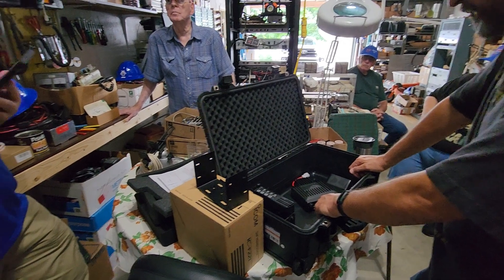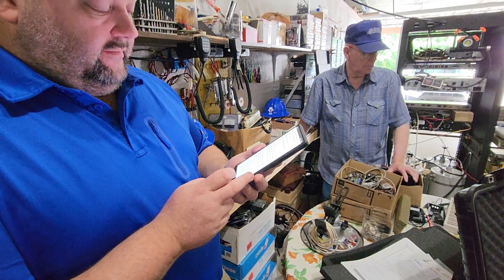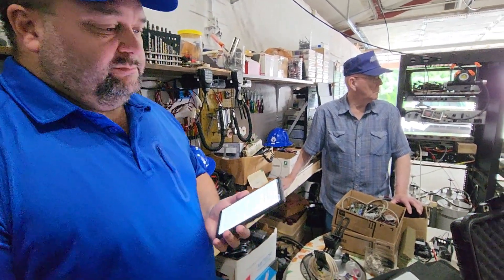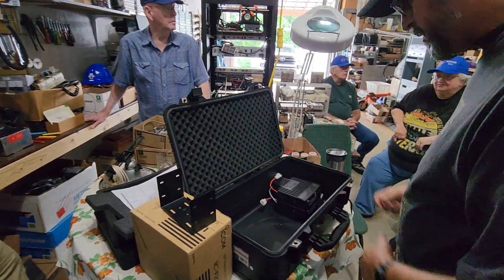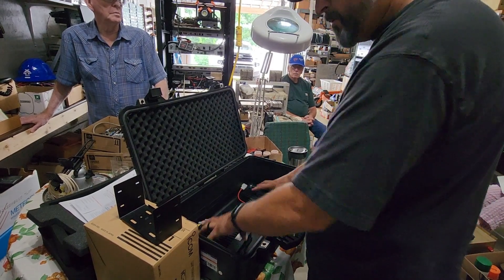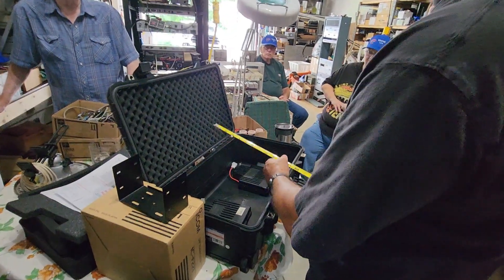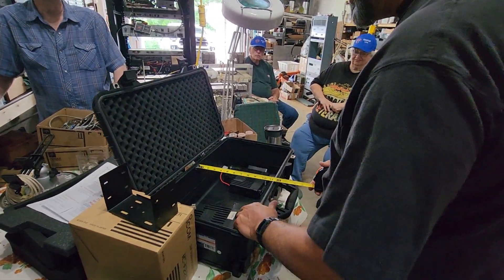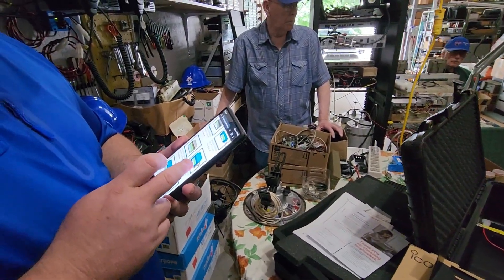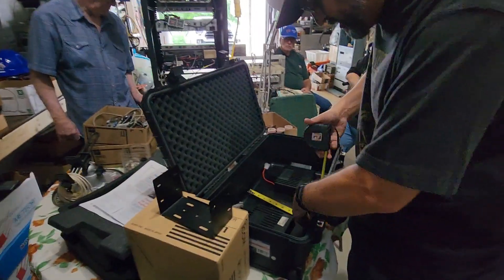We were getting out the radios — these are ICOMs, the F-121 and F-221, UHF and VHF radios. Our club happens to have several of these on hand. Our goal right now is doing the initial design for a transportable mobile crossband repeater, but our goal ultimately would be to have seven, maybe even eight of these, depending on how things might work out.